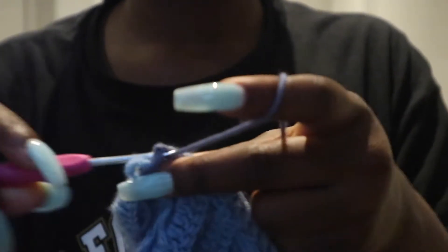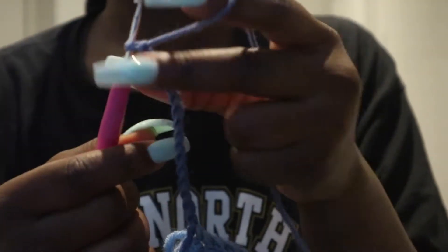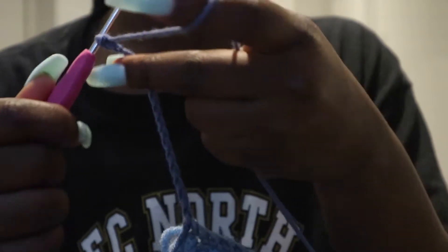Then we are going to go straight into creating that puff bit that makes the dress look so cool. So we went into a hook and we will be chaining 16, and in that 16 we will be going back using half double crochets. We are just going to be using half double crochets for the top bit of the dress, so you want to go back using half double crochet.